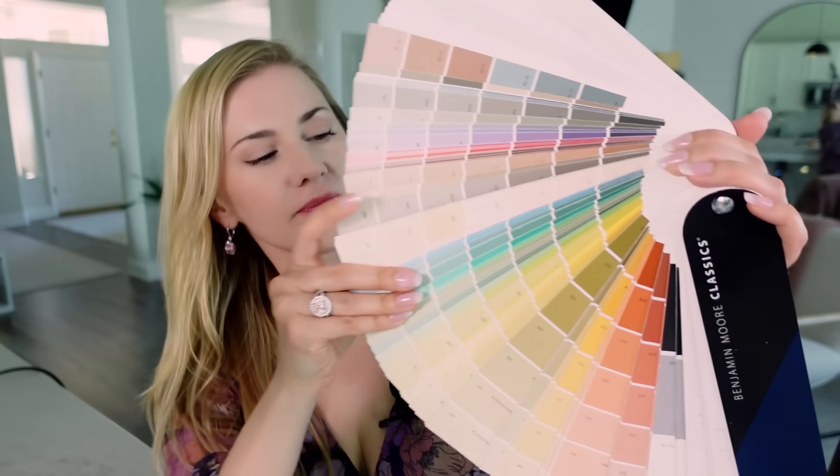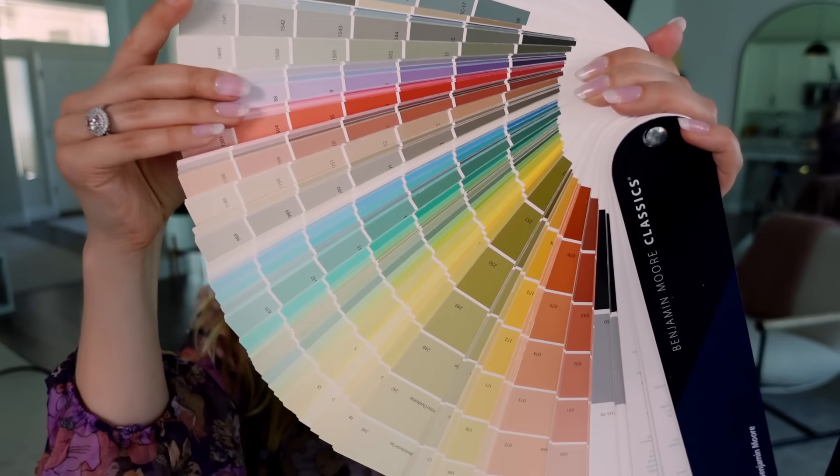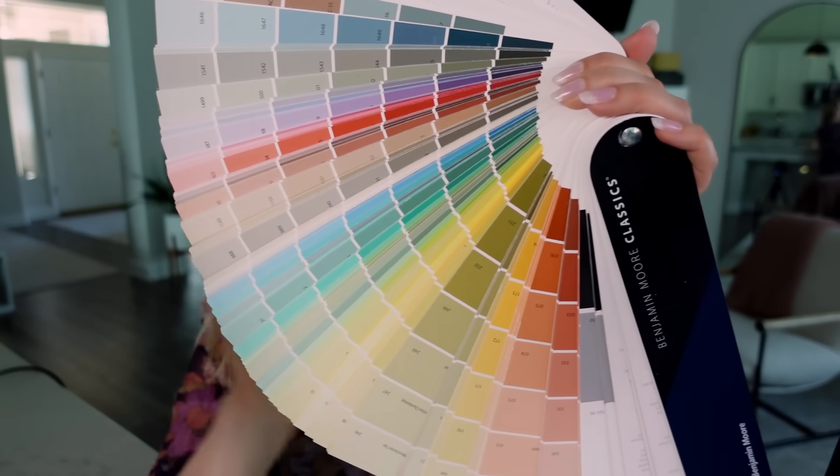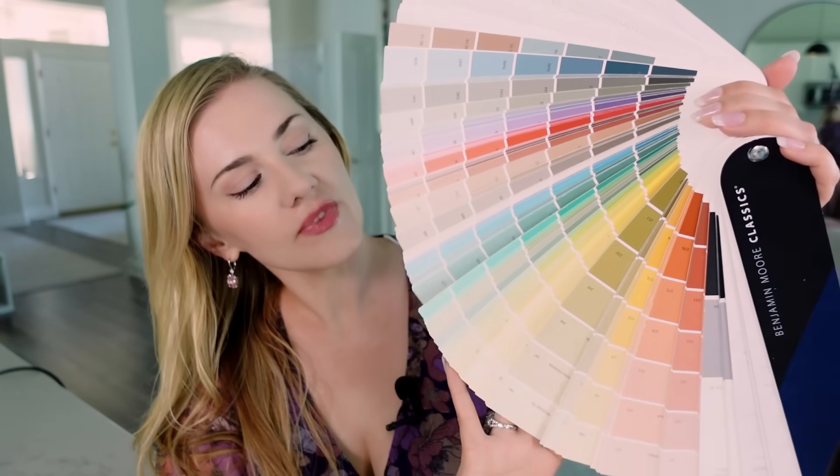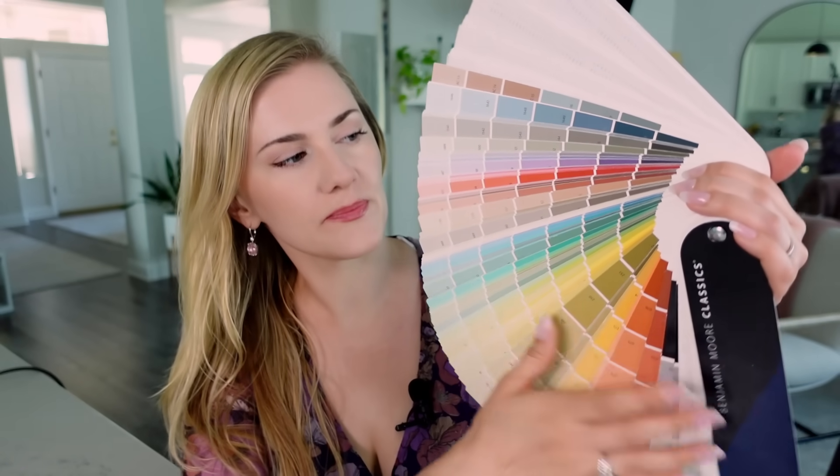So, whatever color you choose, the thing is we most of the time pick a color that is too saturated to be in a large space, especially on the wall. So what I like to do is find, in your more muted palette, a more neutral shade of that color. It simply means it has enough grey to dim down the intensity.